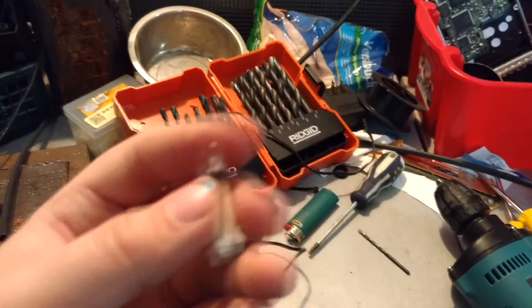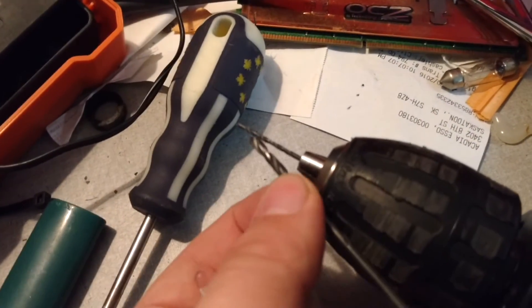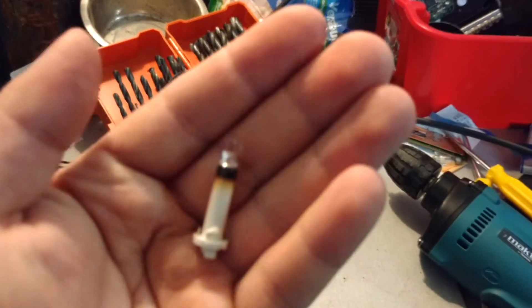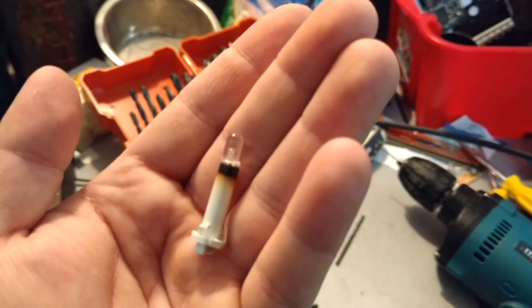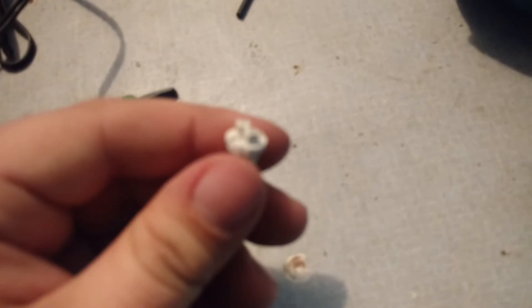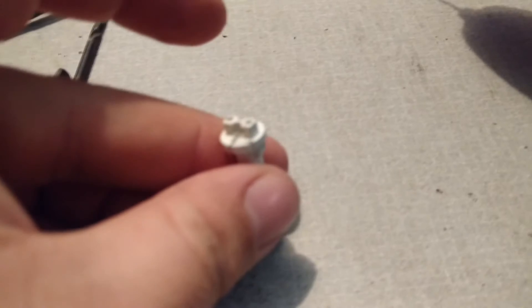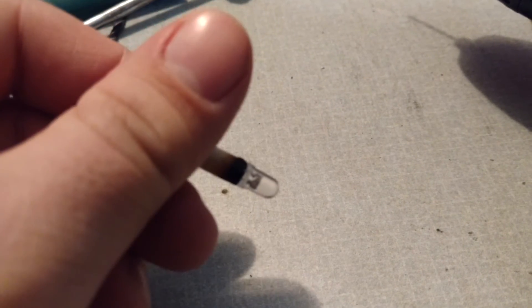I drilled it out and needed to redo the holes for the actual leads with a really super tiny drill — this is the size I used. It looks pretty good; it's not sitting super flush and dead-on, but it's close. I need to check if I got the polarity right, but it's easy to just swap the leads around. You can see the leads coming around, and the LED isn't sitting super flush, but it's pretty good. I'm gonna put it in and see if it works.